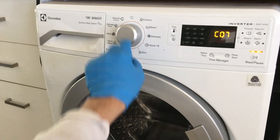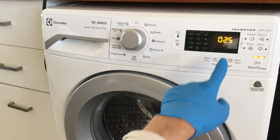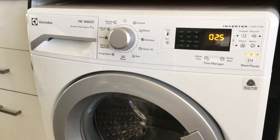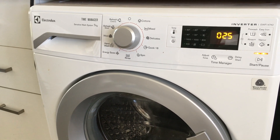In the seventh position, the heating element will be tested. The machine will run the circulation pump and the water temperature will be displayed on the screen. If the heating element is working, the temperature should rise by one degree about every 30 seconds.